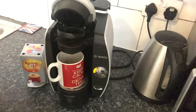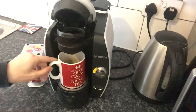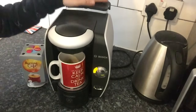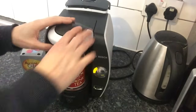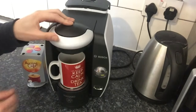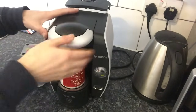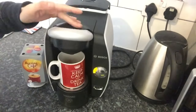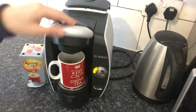This is how to use the Bosch Tassimo coffee maker. You would have obviously filled the water in the back. To open it, you have to lift the silver part first — it won't let you open without doing that. It also won't let you close unless you pull the silver bit back down, so it's a swift action.